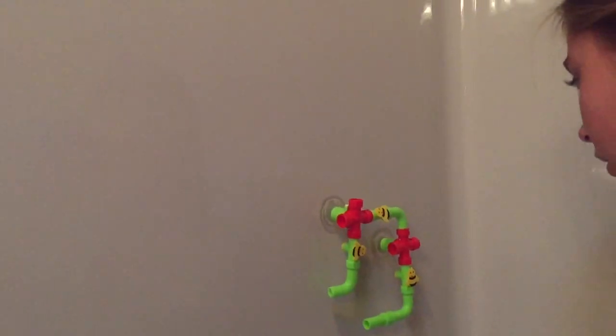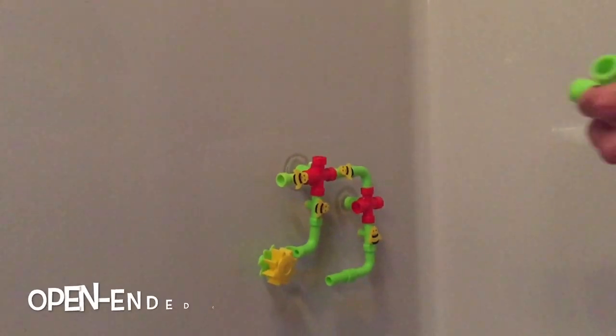You'll want to start with both of the four-way pipes to keep the layout balanced. The four-way pipes have the suction cups to attach to the side of the tub.